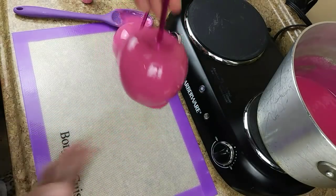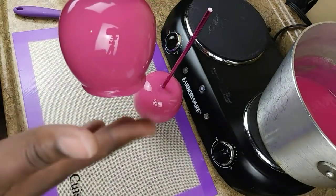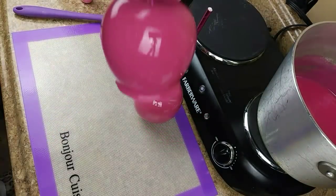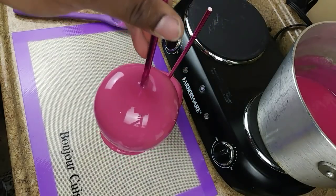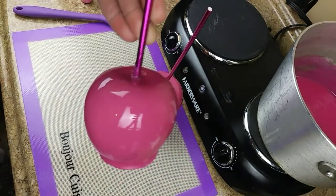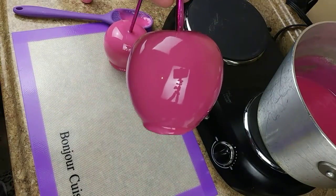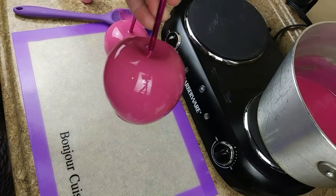This one isn't all the way dry but I just wanted to show you guys that shine and that perfect bottom — completely covered. Keep in mind that every mixture you make is not going to be perfect, so I want to put that side note out there.